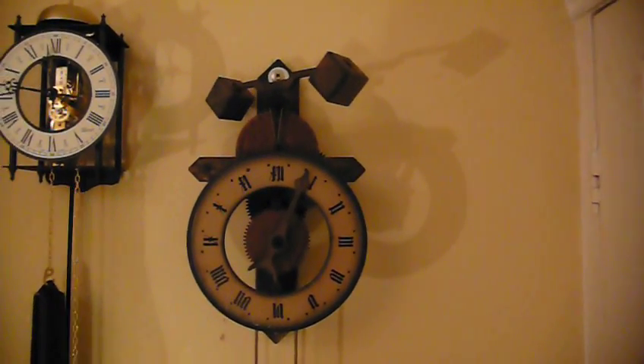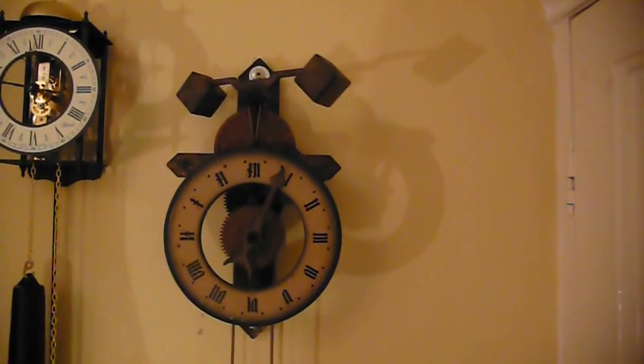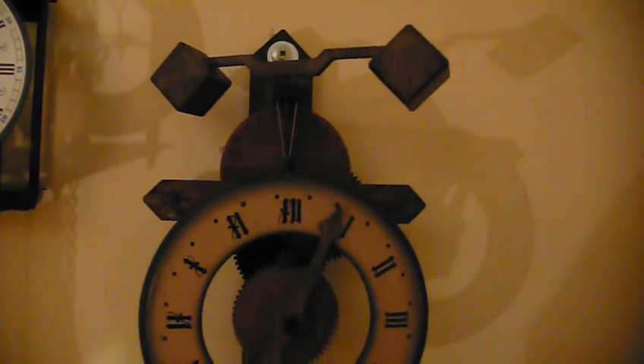The first mechanical clocks appeared in Europe — or maybe they were invented in Europe, no one really knows — sometime towards the end of the 13th century. This kind of mechanism has been documented in something like the 1280s and 1290s. There is evidence suggesting that this mechanism was in operation on clocks at that time.